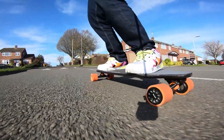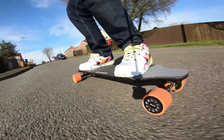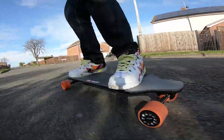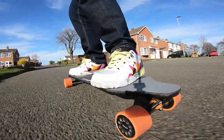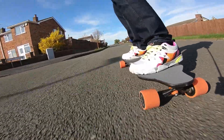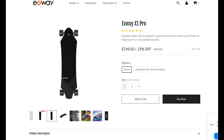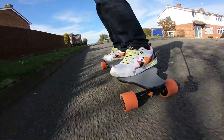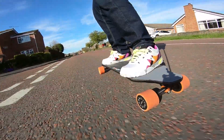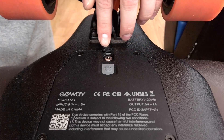My only real complaint is the range. Going reasonably quick, you can expect this to last for about 5 miles. I'd estimate it's about half the range of the M365 — however, you'll get where you're going a lot quicker and you'll have more fun on the way. To be fair to Exway, they addressed this by releasing the X1 Pro with a drastically increased range, but you do have to pay for the privilege. I think for most people this range will be enough, but you'll definitely be keeping the charger handy. Exway's MagSafe connector is a really nice touch.